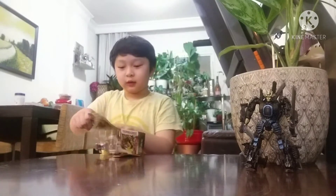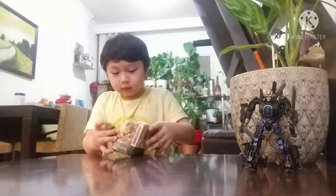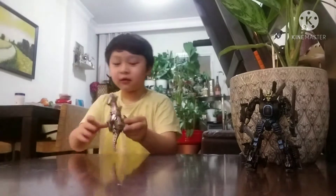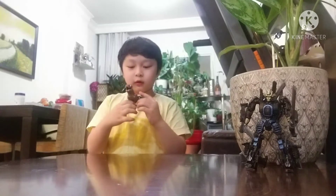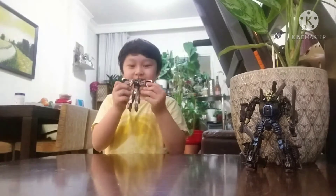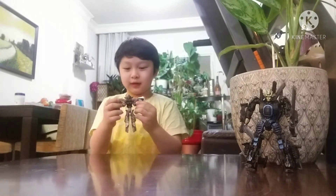Okay, so I have the toy here. It looks pretty small but it does look cool. It says you have to do it like this — whoa, it's a dinosaur! It's Grimlock! Super awesome!